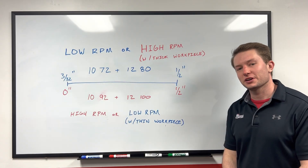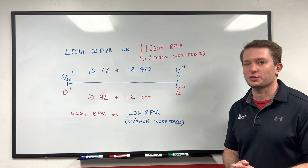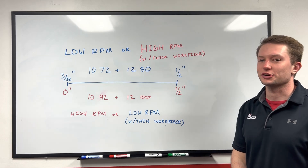So you can see from our demonstration how well each saw and blade combination can cut those different work pieces. If you have any questions, feel free to reach out to our customer service department. This was your Morse Minute Tech Tip and as always, thanks for watching.